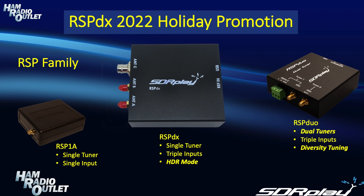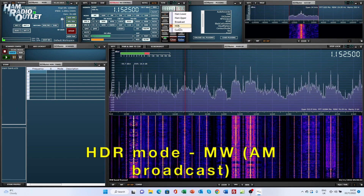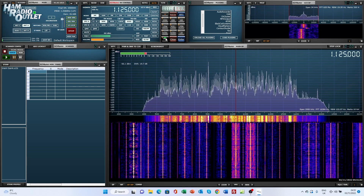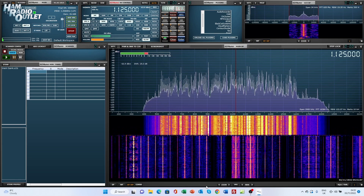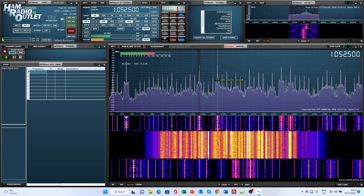HDR mode comes into play at frequencies less than 2 MHz, and gives you improved sensitivity at the lower frequencies. First off, let's take a look at the medium wave and long wave bands. The HDR mode of the RSP-DX is enabled by a new band available from the band select buttons in RX Control. You'll see the entry there for HDR, and then you have a new range of buttons for the various ranges of frequencies below 2 MHz. Here we're looking at the medium wave band, or AM broadcast band, and you will see there are other buttons for various other ranges across the LF and VLF spectrum.